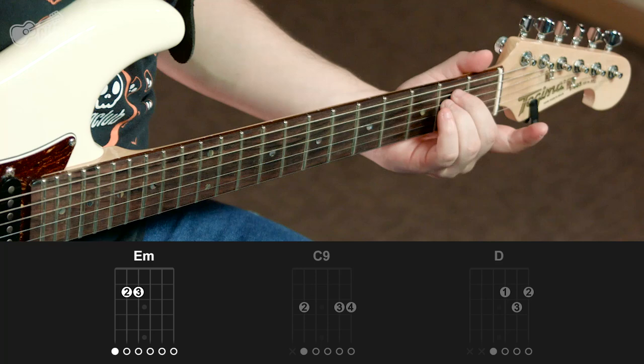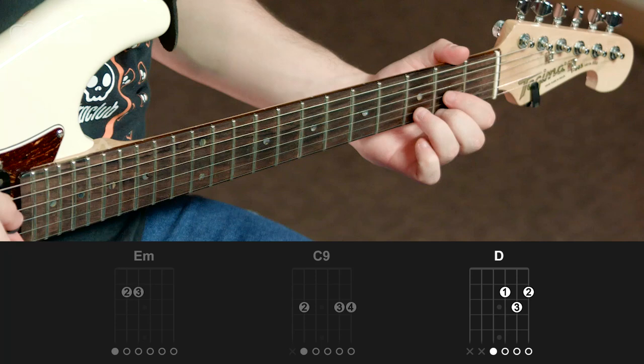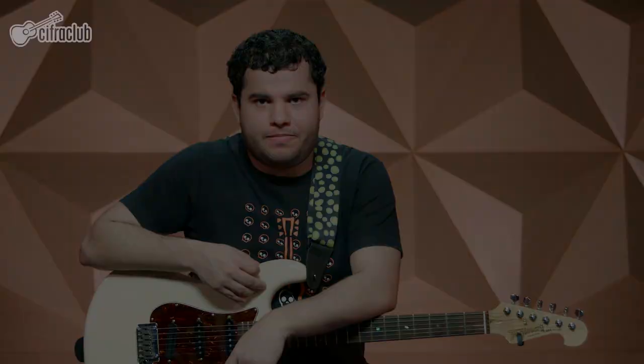Na introdução da música o violão e a guitarra vão tocar. O violão vai fazer um arpejo em cima dos seguintes acordes: Mi menor, Dó com nona, e Ré maior. Esse arpejo vai ser feito durante boa parte da música. E aí a guitarra vai fazer um riffzinho com os harmônicos naturais.